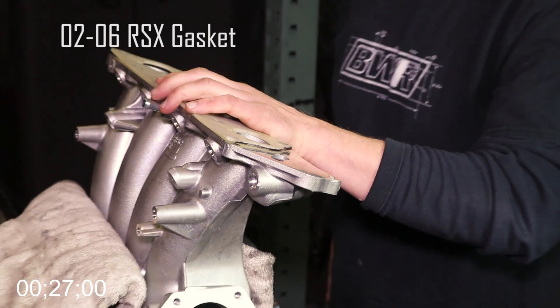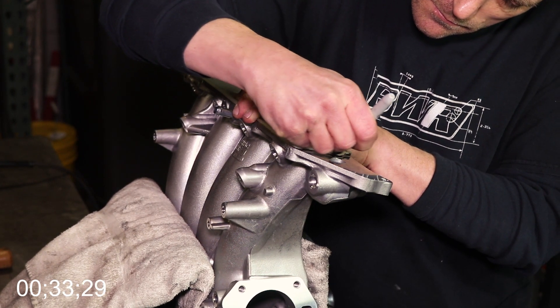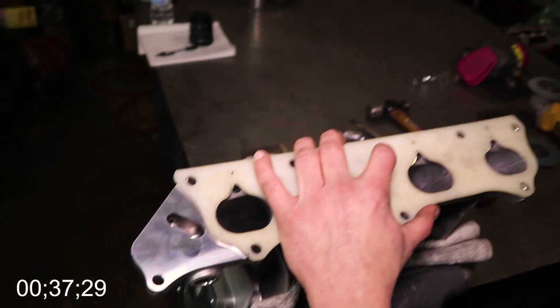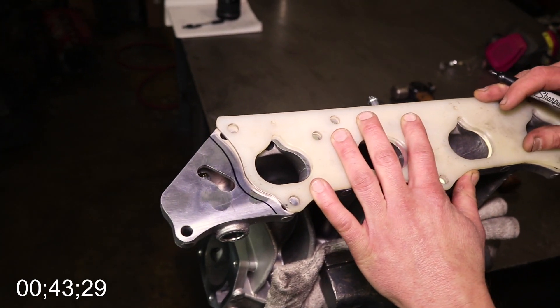Then you're going to want to grab your intake manifold gasket and line it up on your intake manifold. As you can see, Mark is going to make a nice, precise trace down the side of it with a Sharpie marker. If you mess up this step, you've pretty much messed up the entire modification, because that line is super close to the water passage on the side. Just take your time with this one, because if you mess it up there's really no going back.